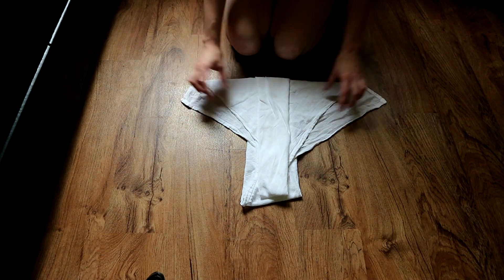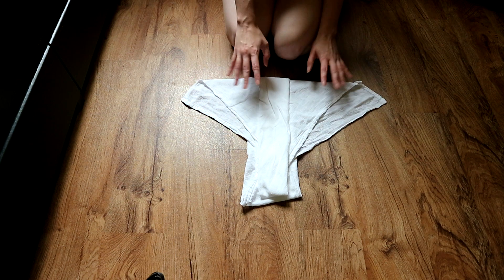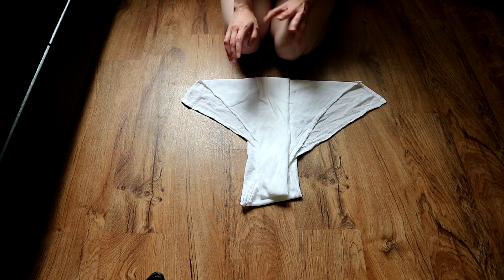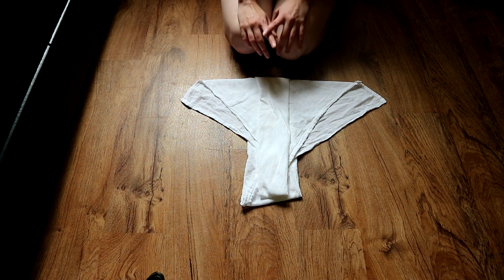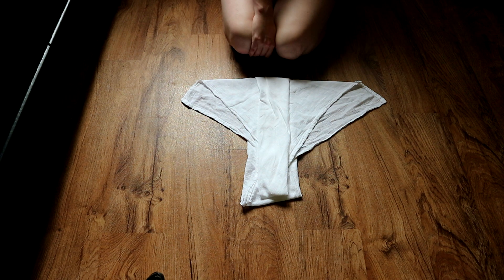This works perfectly for Kyan. It doesn't come down too far on the legs, which I like. I'll show you more when I'm actually showing you how I put it on Kyan here in just a second. That's basically my favorite fold.